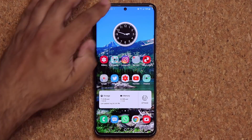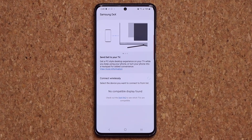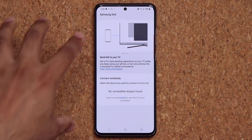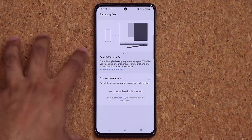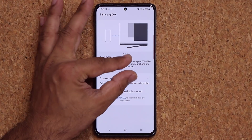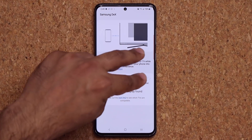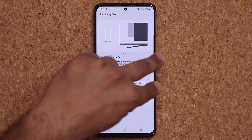I did forget to mention that the Samsung Wireless DeX feature, with the One UI 2.5 update, also supports multi-finger gestures. So you can use your Samsung Galaxy S20 as a trackpad, and you can use multi-finger gestures such as pinching out to zoom in, or using two fingers to swipe back and forth.